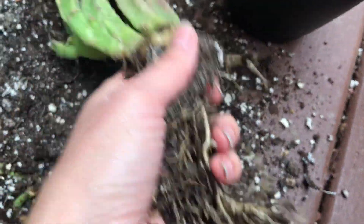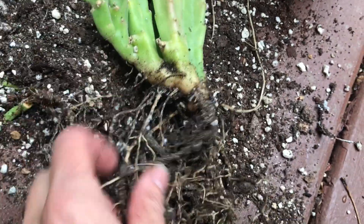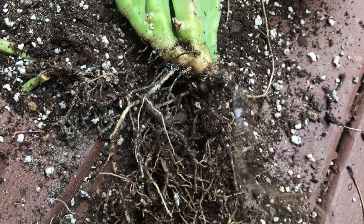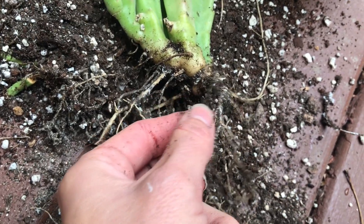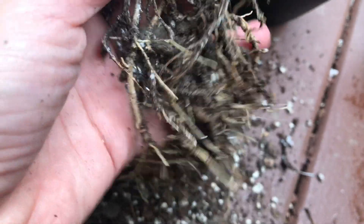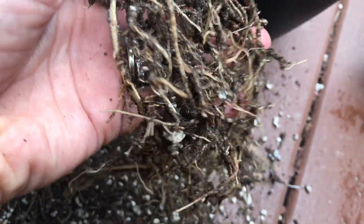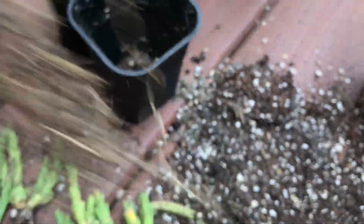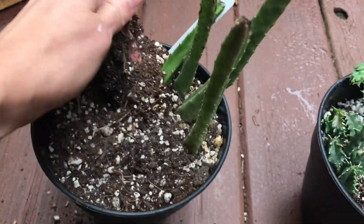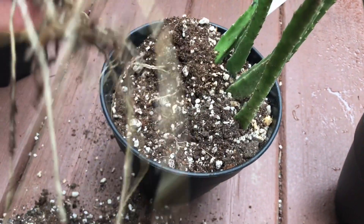So pretty much what I'm going to do is clean the roots from the soil completely, wash them in water first gently so I don't damage them, and then spray or even soak them in alcohol. Which means I'm going to have to go shopping because I'm almost out of alcohol, so I'm going to go get alcohol and get some more soil.